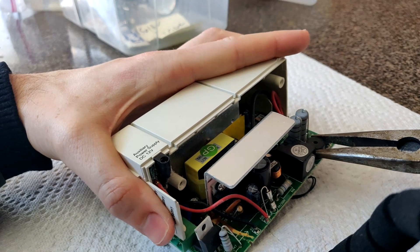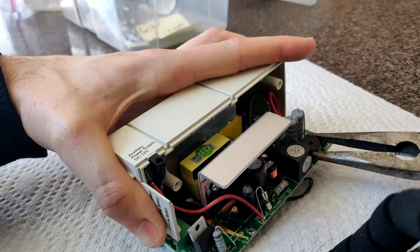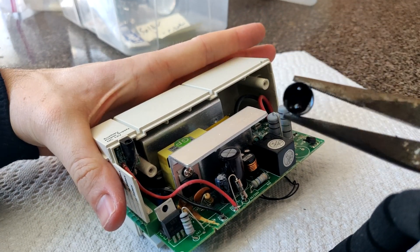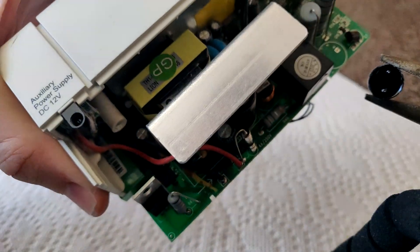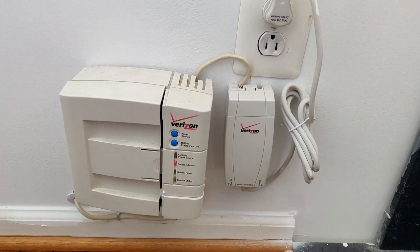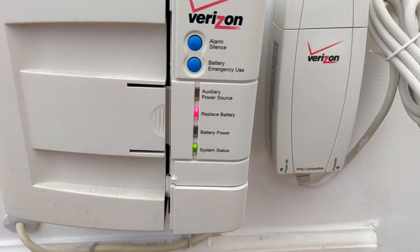Take a pair of pliers and just yank it off. If you have a soldering iron, you can also try to remove it that way from the back. But I found yanking it off worked fine. Then reverse all the steps to put it back on the wall. You'll continue to have the red light saying the battery needs to be replaced, but it'll never be able to beep and bother you again, and your internet should work just fine.